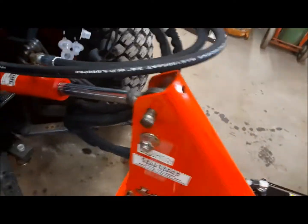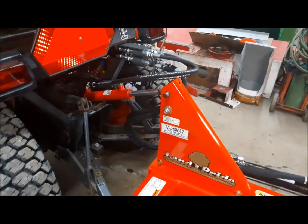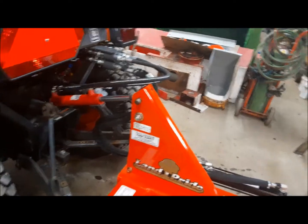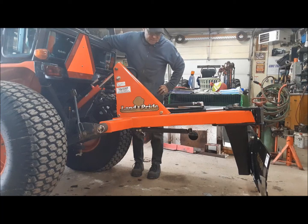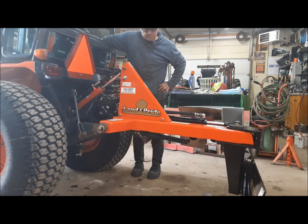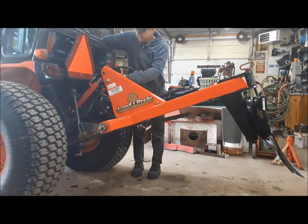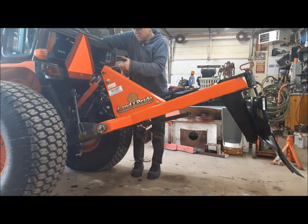So what we'll do now, we'll start the tractor up, I'll lift up the blade, and then I'll make sure the top link works without leaks. Now we'll try the top link. Pretty good.